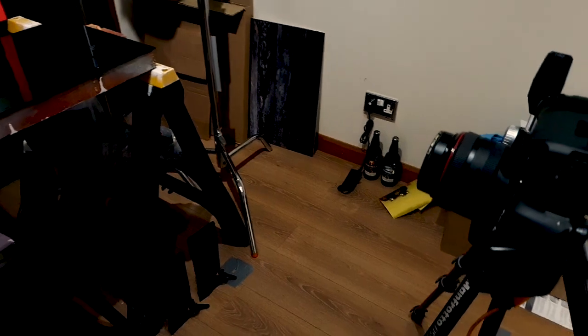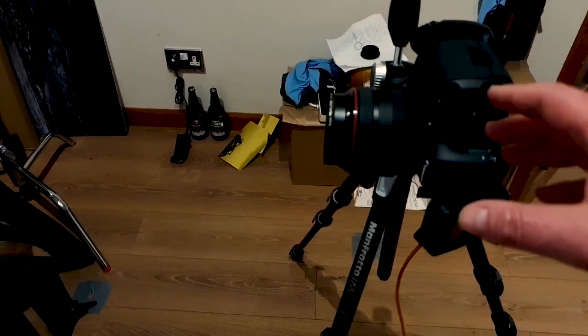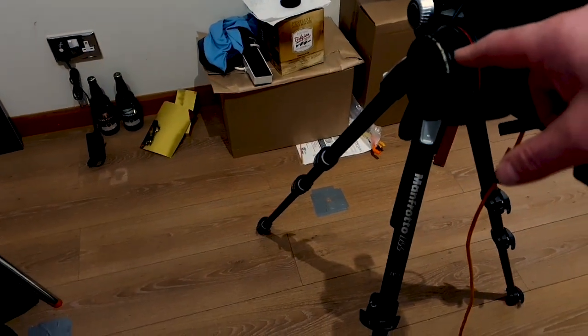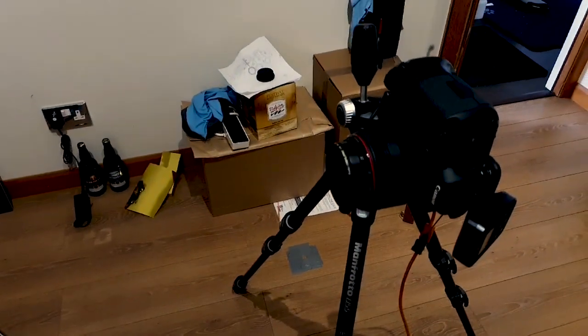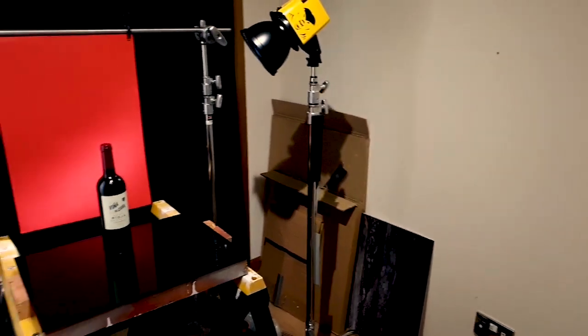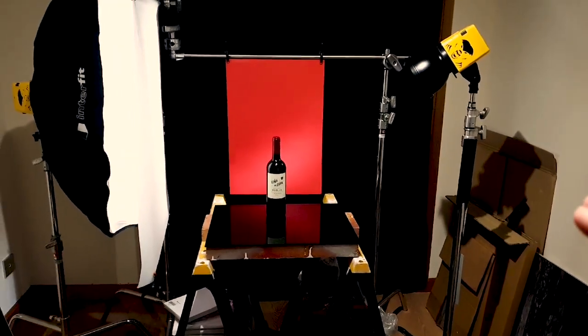We're shooting on a Canon 5D Mark III with an 85mm lens, and in the front we've got a polarised filter — and that is pretty much our first setup for the wine bottle shoot.